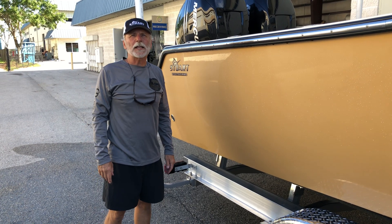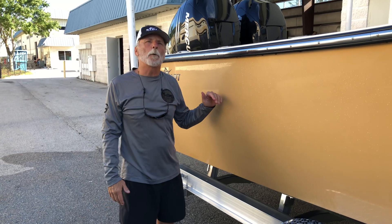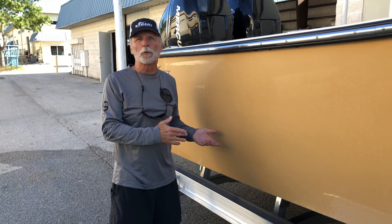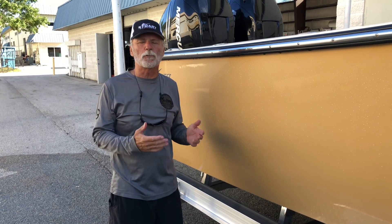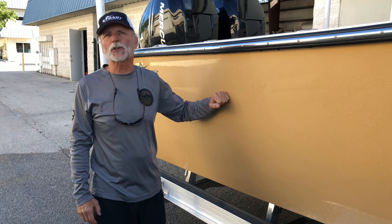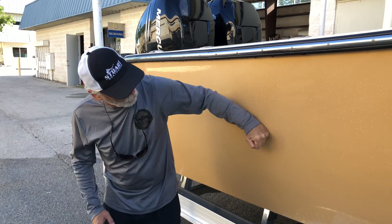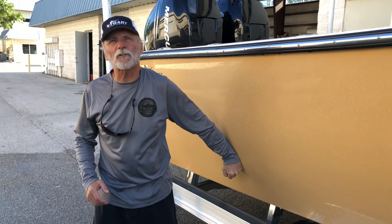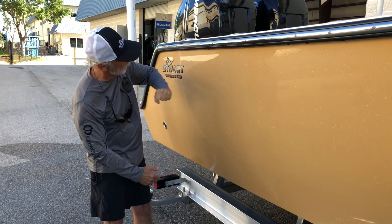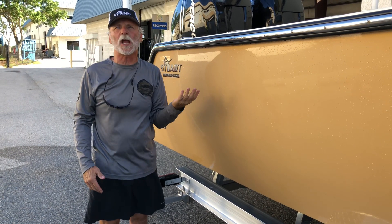Hey, thanks again for joining us. This is Bob Chu from Stewart Boat Works. I've always wanted to talk about this characteristic — and anybody who comes to a boat show or comes to our shop, I do talk to them about it. It's the solid construction of the boat — why we do this, why we hit the side of the hull anywhere from the rubber rail to the chime. The boat is rock solid; you'd break the bones in your hand if you hit it too hard.